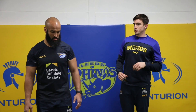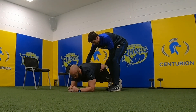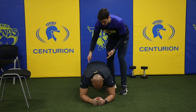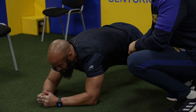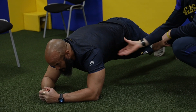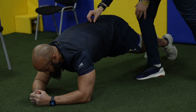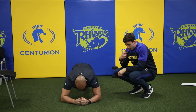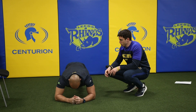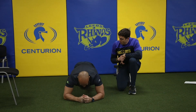Now we're going to target the core area. Jonesy, jump into the plank position. What I'm going to do is get him to raise his hips a little bit and really tuck his hips underneath, squeezing his glutes as hard as he can. We call this a hard man plank — elbows up to increase that stretch and range on his plank. He's going to focus on pulling his back up if it starts to dip down. Here at the Rhinos we do everything through nasal breathing, so Jonesy is just going to breathe in through his nose and out through his nose — a nice slow breath. You can see already that a big strong man like Jonesy is starting to shake a little, which is great.